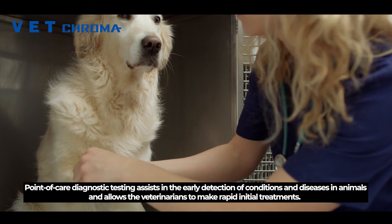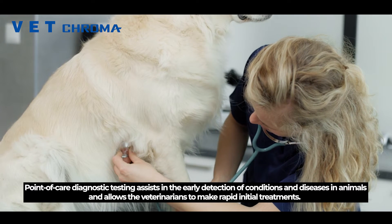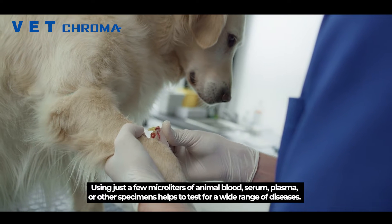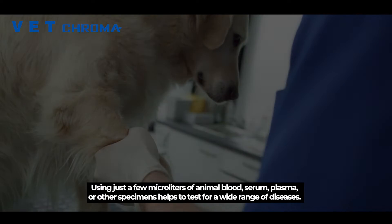Point-of-care diagnostic testing assists in the early detection of conditions and diseases in animals, and allows veterinarians to make rapid initial treatments using just a few microliters of animal blood, serum, plasma, or other specimens. It helps to test for a wide range of diseases.